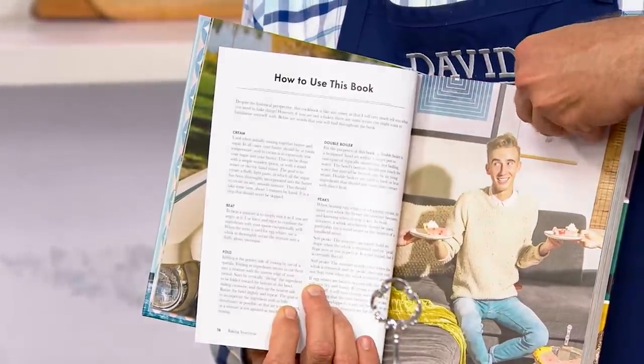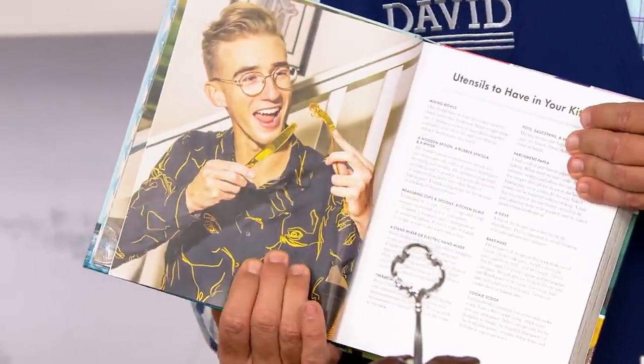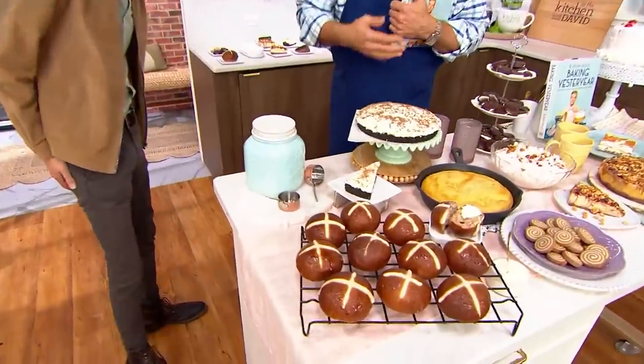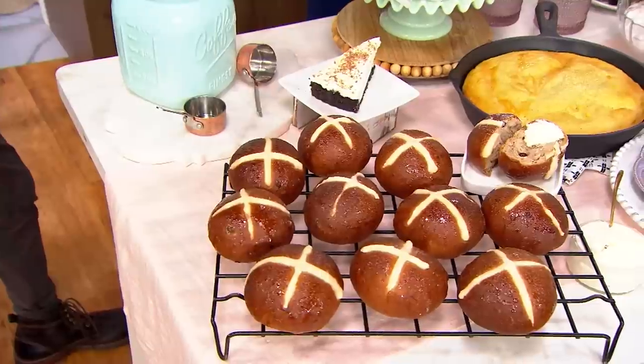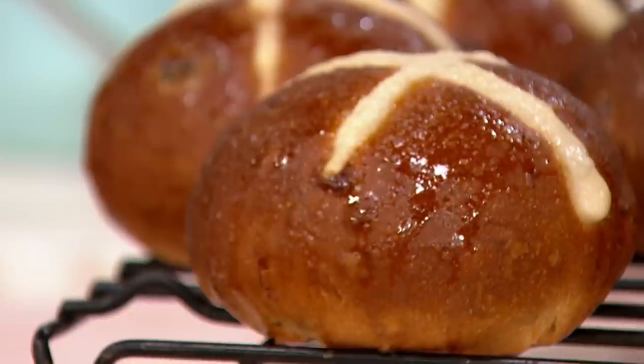For example, if we start way back in the 1900s, we've got some wonderful hot cross buns here. Now, I'm a Bermudian — I'm from Bermuda. This is a recipe I gathered from some families in Bermuda: one from 1903, one from 1907, and lastly from 1909. I compiled them into this hot cross bun recipe.